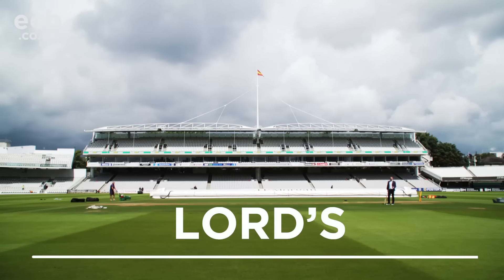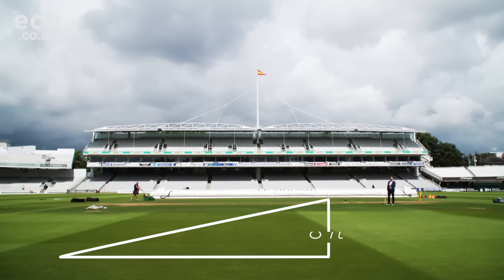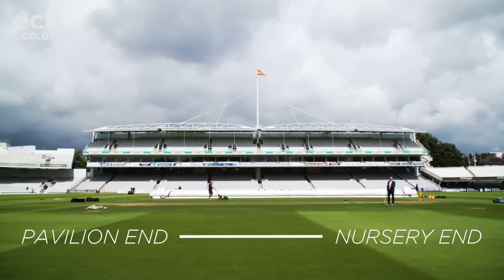So here we are at Lord's before the first test match, England versus Pakistan, a ground that's well renowned for this slope. Its slope is quite dramatic — eight feet from the top to the bottom — and that poses different challenges for the batsmen from the nursery end to the pavilion end. I'm going to try and talk you through a few of those difficulties.